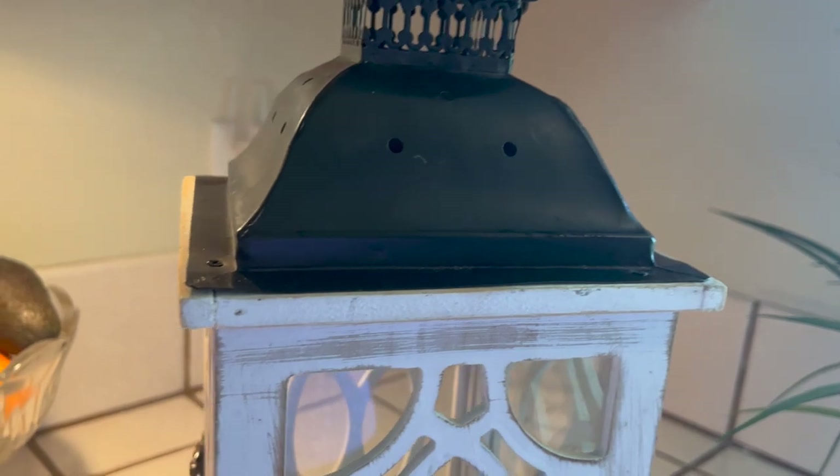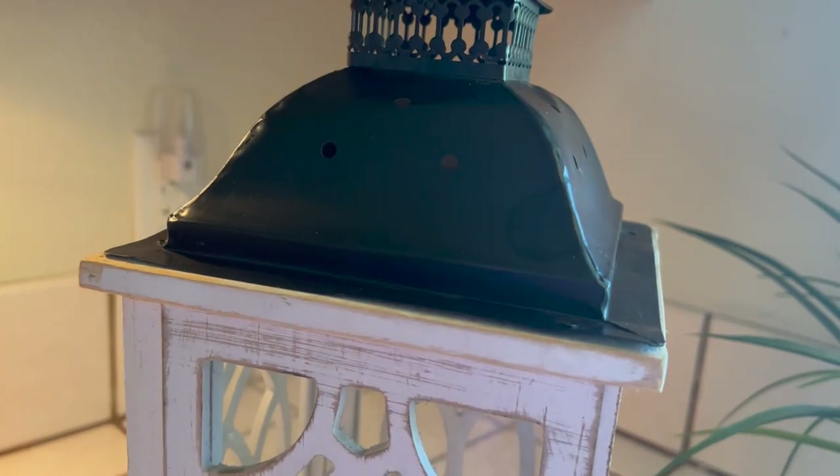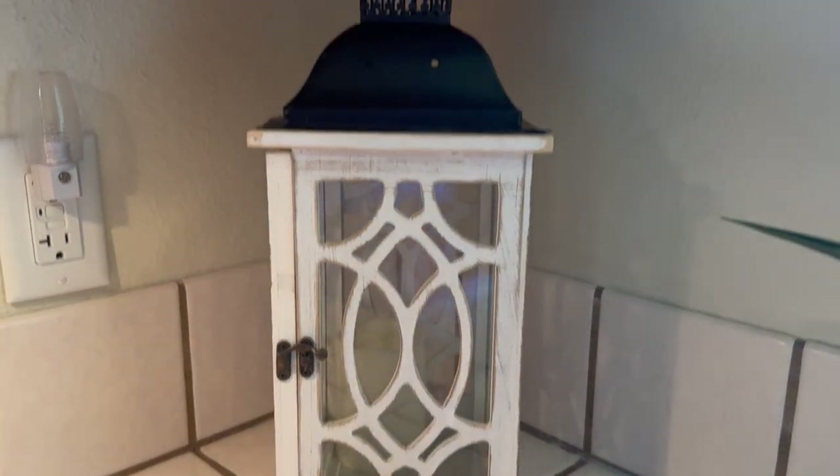Now that we have that done, I'm going to place it in the space where I want to use it — right in this cute little corner here on my kitchen counter.